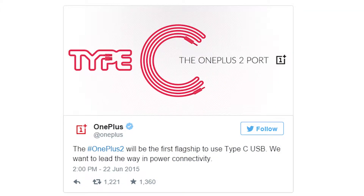Hey everyone, Ricky Fox here. So yesterday OnePlus announced that they were going to put a new USB Type-C connector on the bottom of the new flagship device, the OnePlus 2.